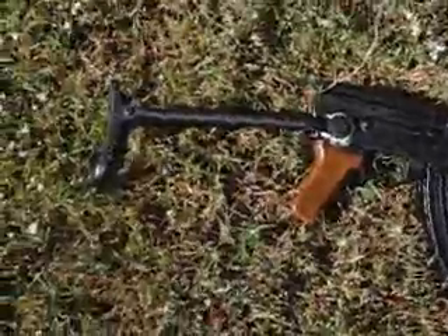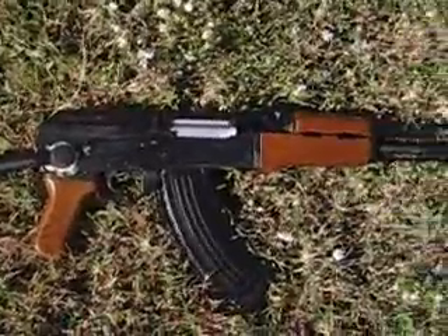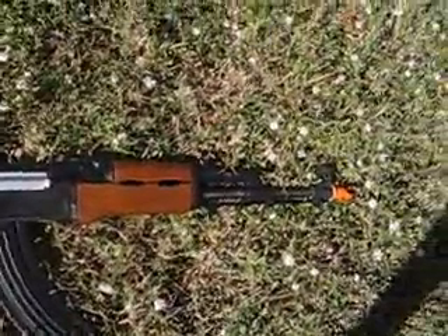Alright, well, that's the end of my video. I just test-shot my retarded AK-74 — sorry, AK-47 — and my Sig P226 gas blowback. Thanks for watching.